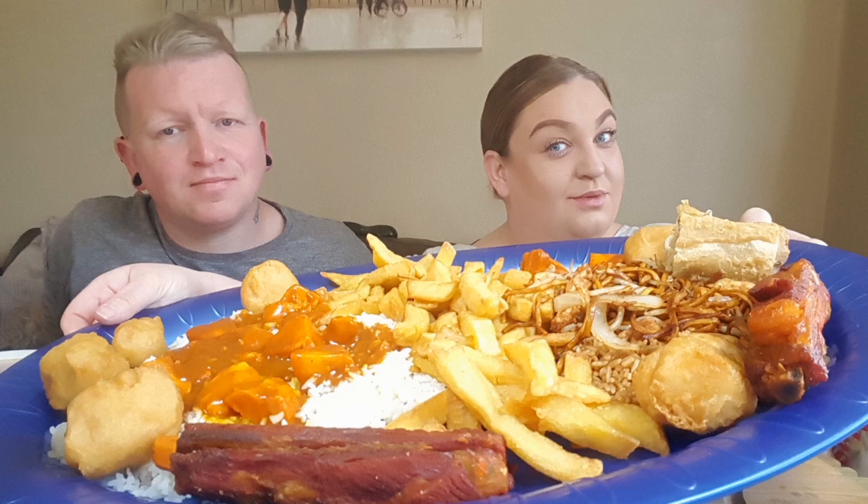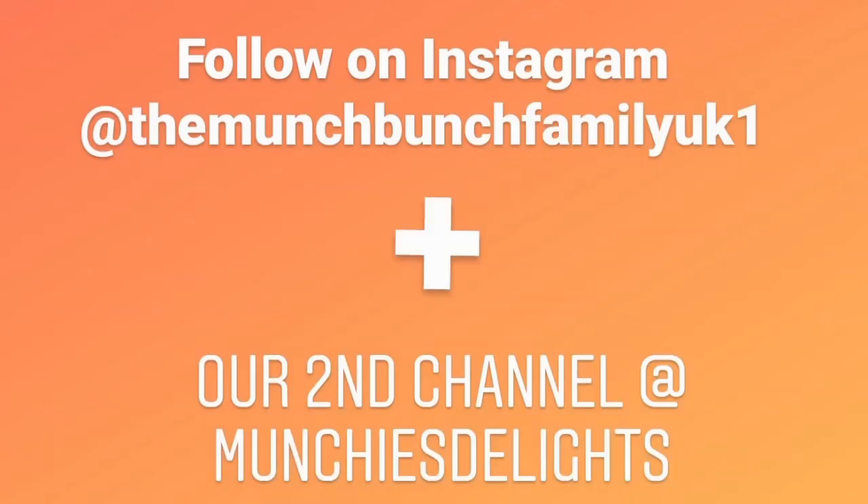Absolutely not. Right, what have you got in mind? Let's just keep it simple. I'm Lee. I'm Amy. We're the Munch Bunch. Hi everyone, and welcome back to another mukbang. We are the Munch Bunch UK.